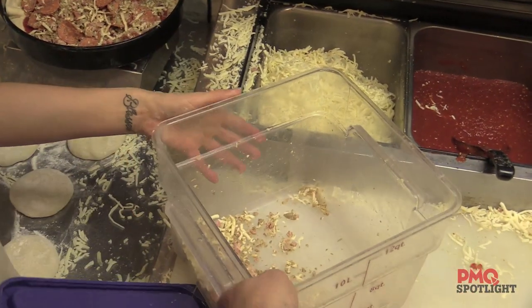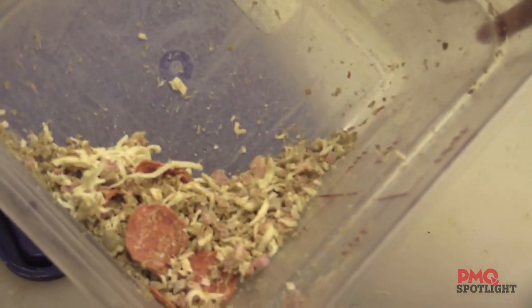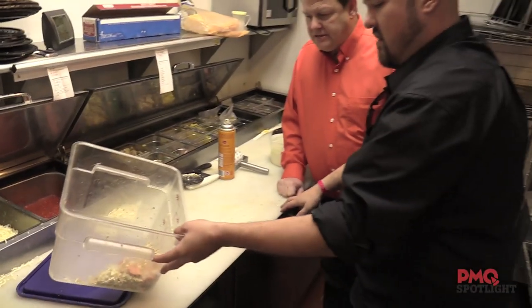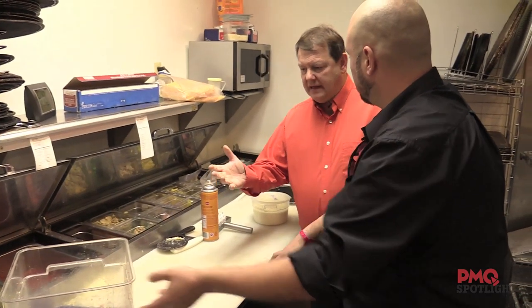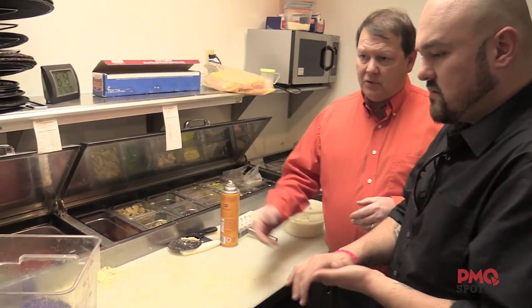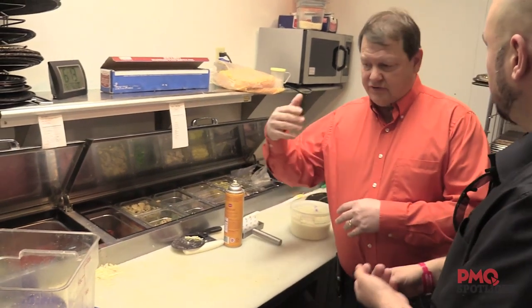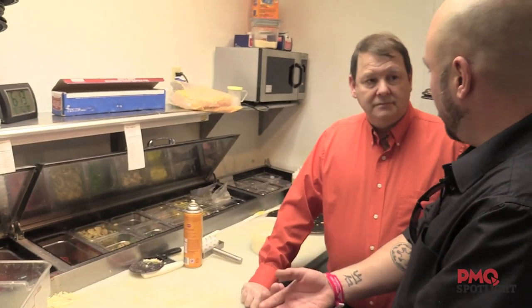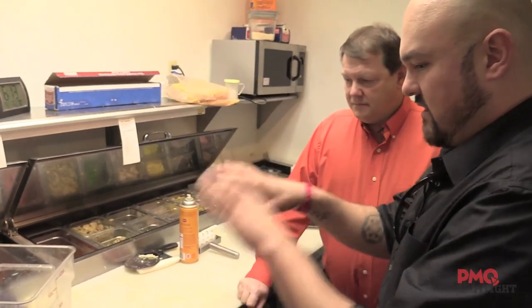We got a bomber mix. So basically, what do you have in this? Well, that's all of our ingredients — ham, bacon, sausage, pepperoni, and cheese. We used to make everything per order, but as we got busier and busier, we had to figure out ways to produce more pizzas quicker. So the bomber takes a lot of ingredients, and instead of measuring it all, we just pre-make a mix now. You add each ingredient to certain measurements and just put it in a bucket.